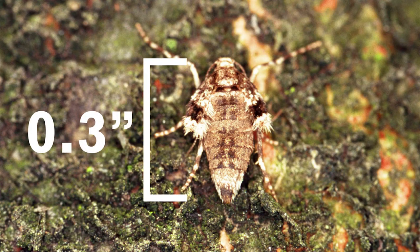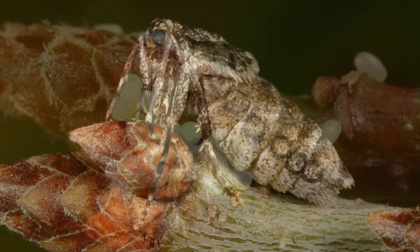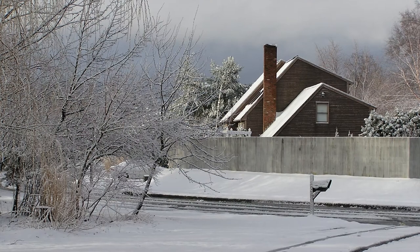The flightless females are about one-third of an inch long, gray in color, and may be seen climbing trees or sides of houses to lay eggs, even on cold days. By mid-winter, the adults die.